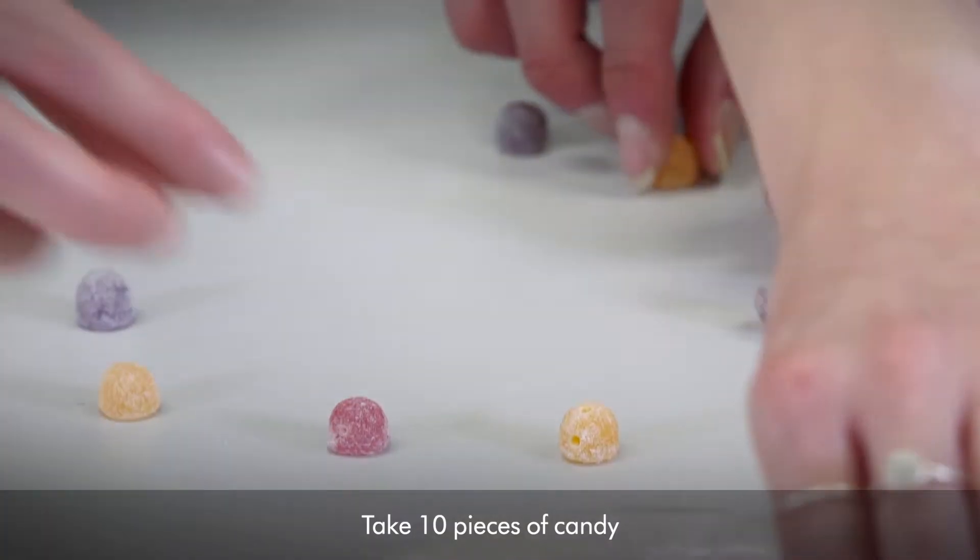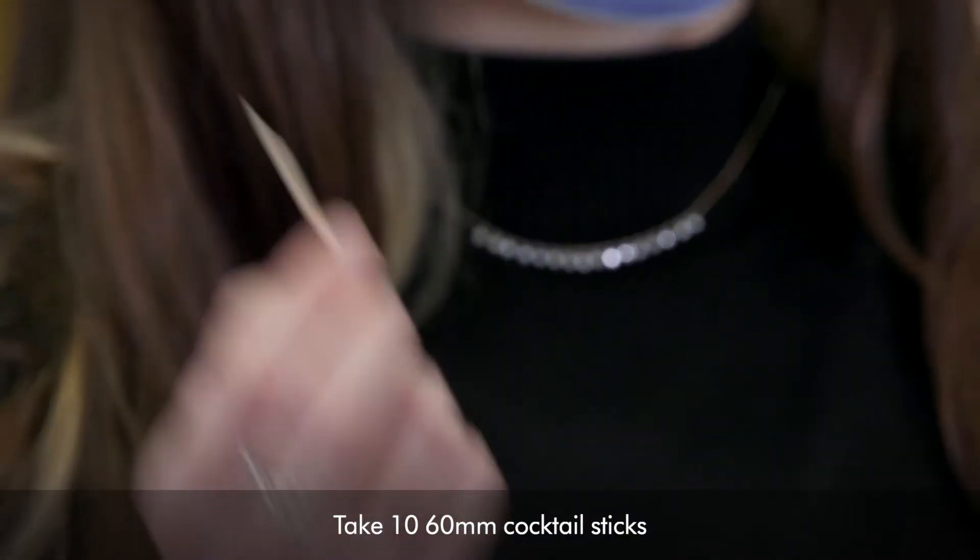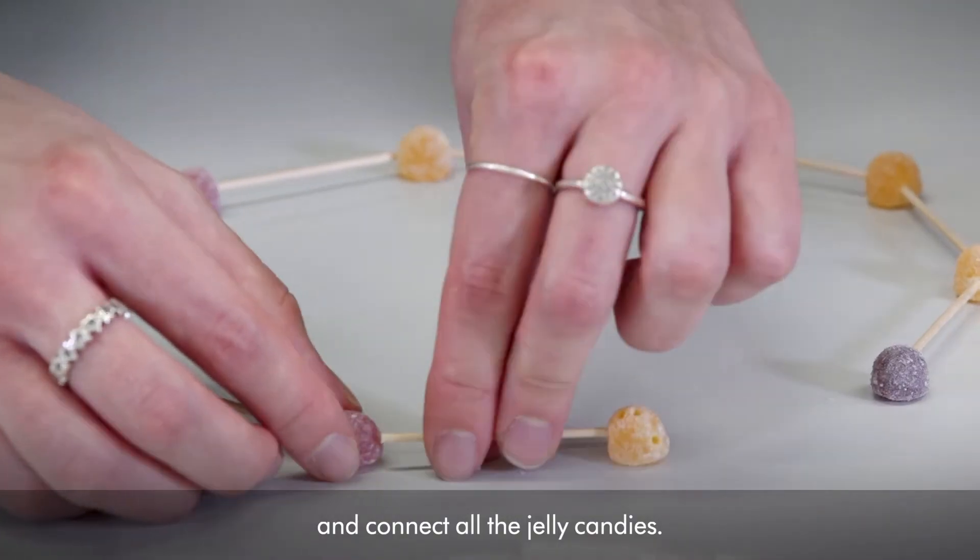Take 10 pieces of candy and put them in a circle. Then take 10 60-millimetre cocktail sticks and connect all the jelly candies.